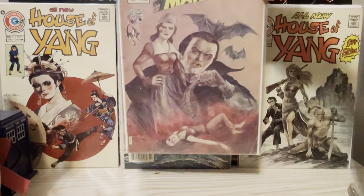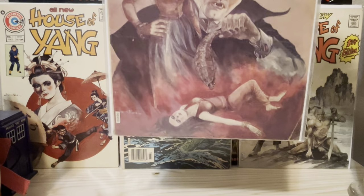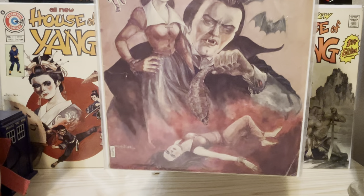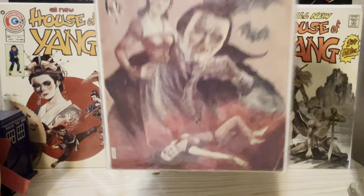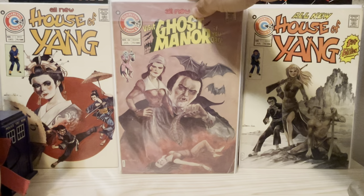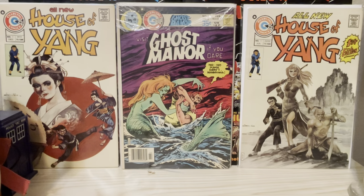Here's a really nice Ghost Manor number 24 — a very creepy figure, bats, and I don't know what that creature is there. That lady looks like she's floating in blood. But again, it has that quality that just gets under your skin — creepy, crawly qualities.